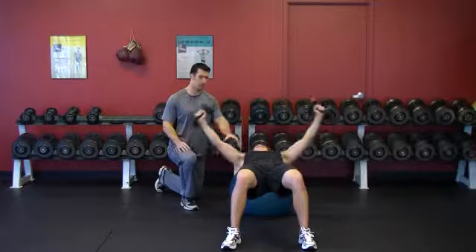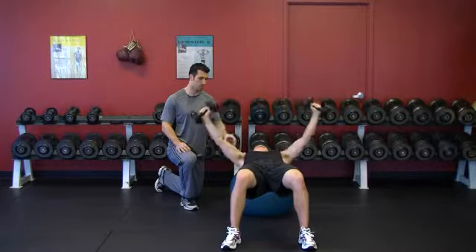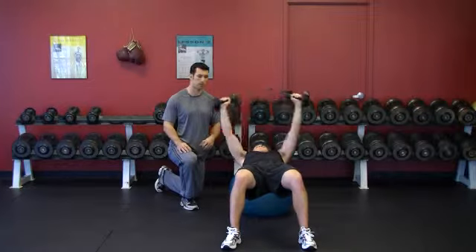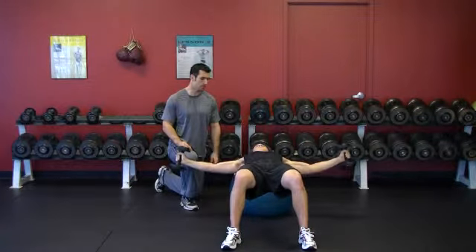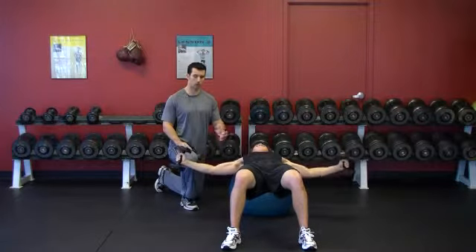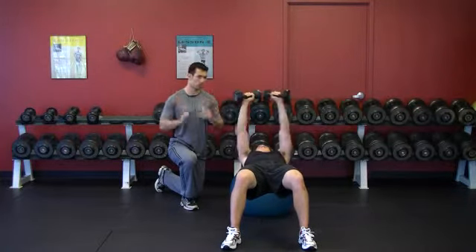Down with control and back up. His upper body is resting on the stability ball as well as his head, but his upper body is there for support. His head is just there for comfort. His hips are high and his core is tight, and he's in a pronated grip because the shoulder and the chest work this way. They don't work in a neutral grip.